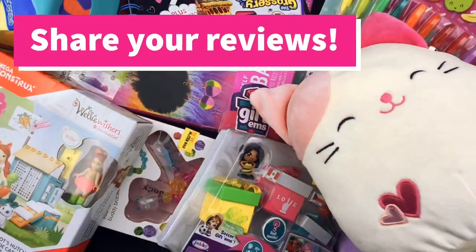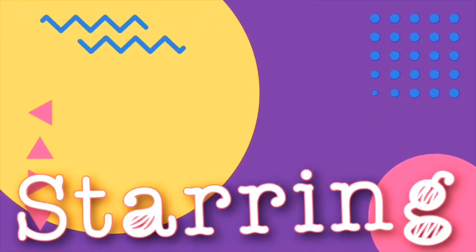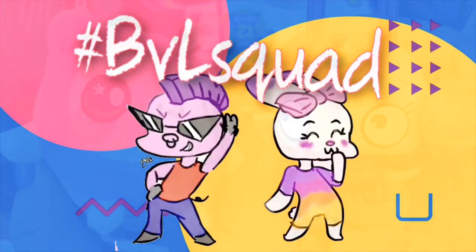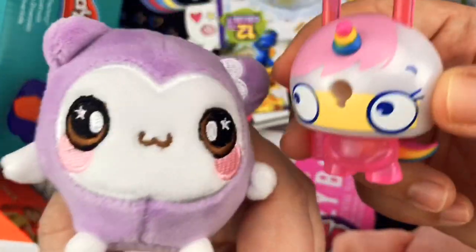Hey BVL Squad, we need your help to review this toy haul we picked up from Five Below. Don't go anywhere! Welcome back to BVL Blind Bags and more! I'm Lo! And I'm Beast! And today we're going to do another Five Below haul!